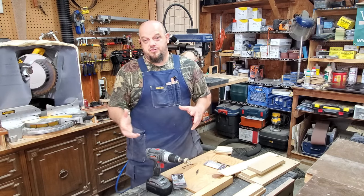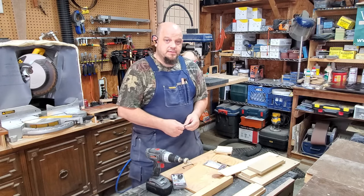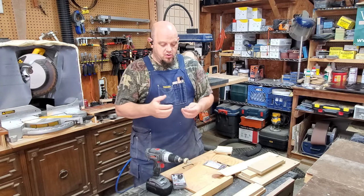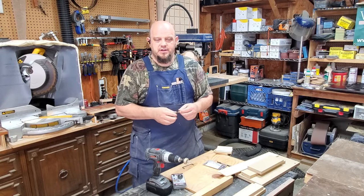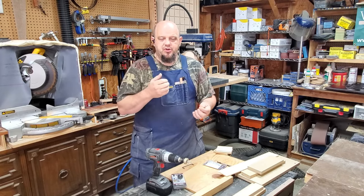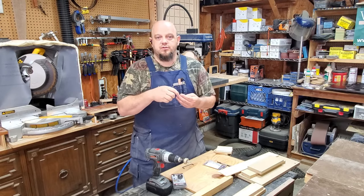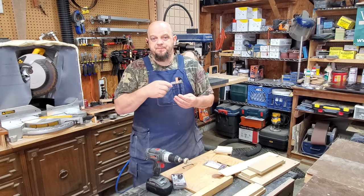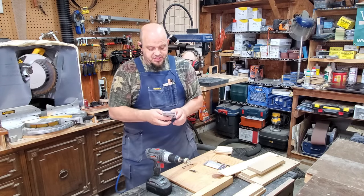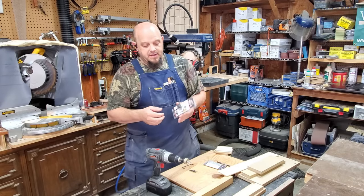Hey everybody, Chris here with Criss Cross Crafts. I've been using these little Snappy pilot counterbore bits for quite some time and I like them, but I wanted to get a stop collar on there. Every time I went to add a stop collar I stopped — literally — because when you counterbore you want a nice clean hole, and a lot of times those stop collars, when they make contact with the surface while your bit is spinning, are going to mar up that area.